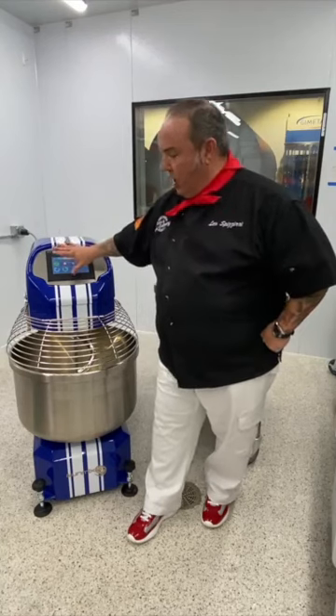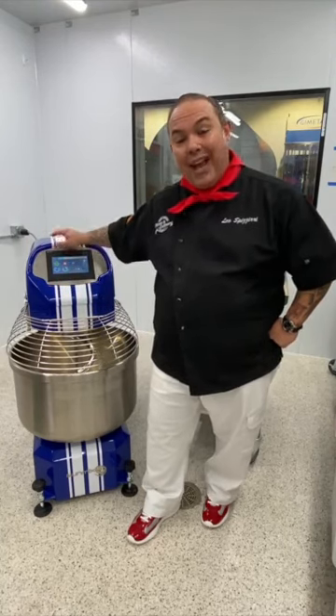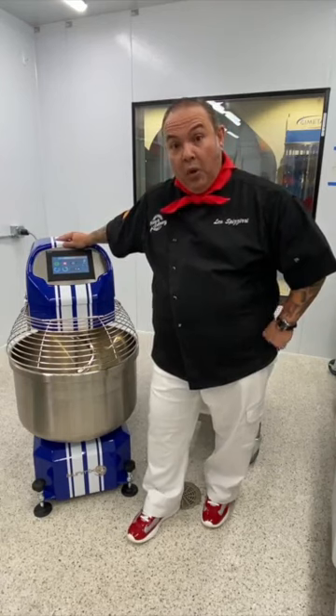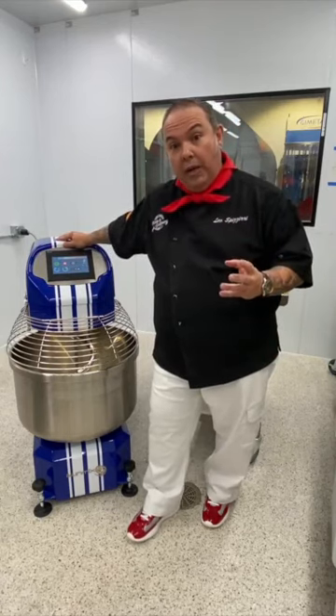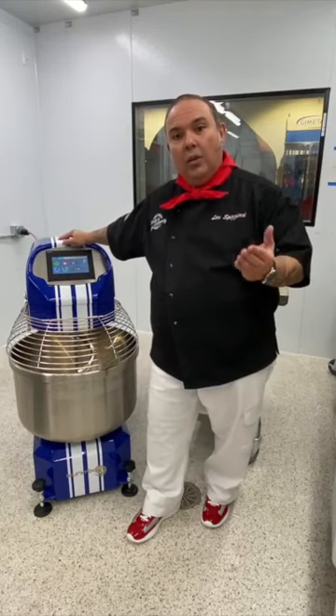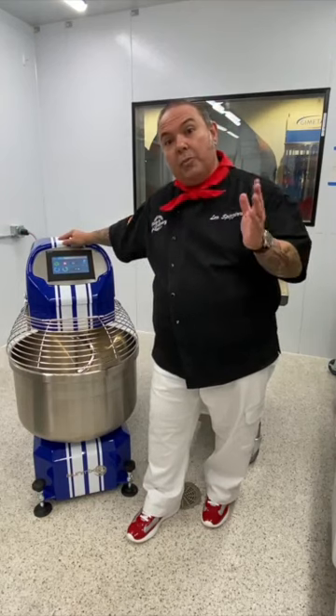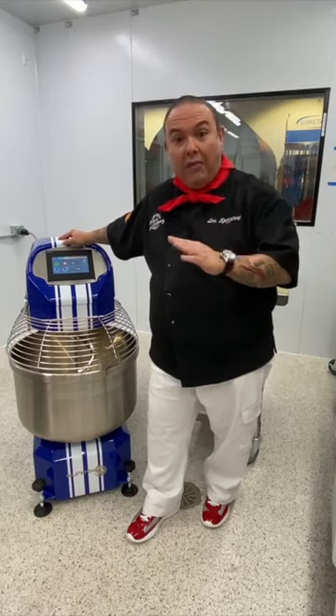First off, we can run this machine in manual mode, so you can set first speed or second speed based on your desired revolutions per minute. In the spiral mixing world, we generally deal with revolutions per minute ranging anywhere from about 80 to about 125.